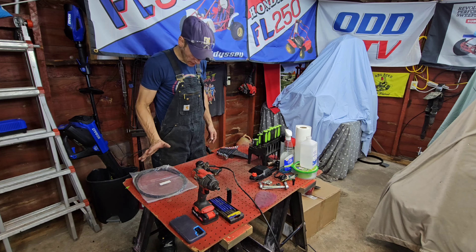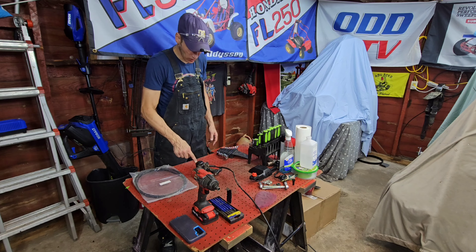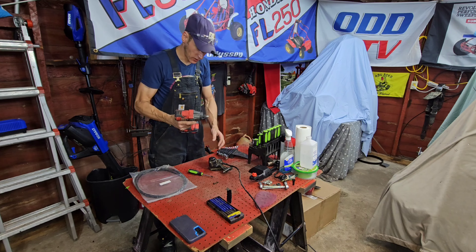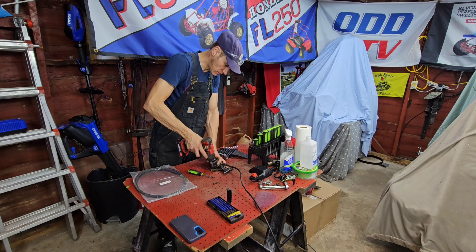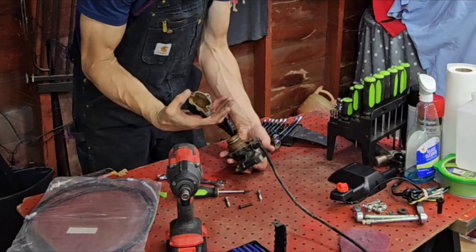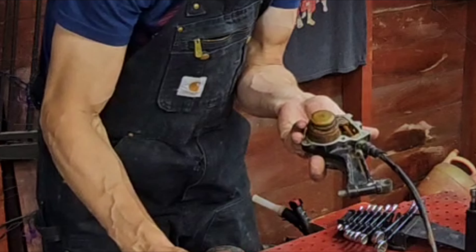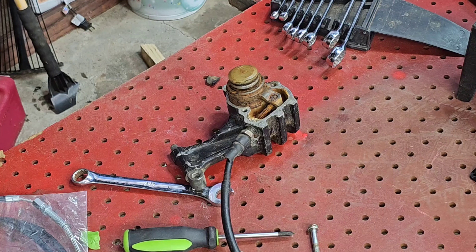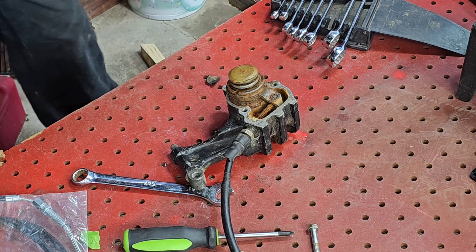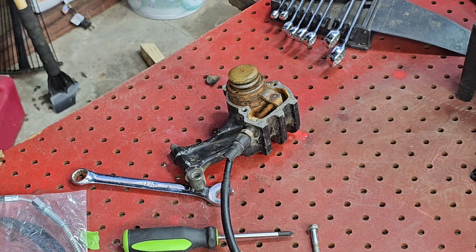The first thing I see is the nuts — the bolts. There are three of them here on the caliper housing; these are just 10 millimeters and I've got them right here on the impact. Let's see what we've got. There's some dirtiness in there. First things first, I want to take pictures.